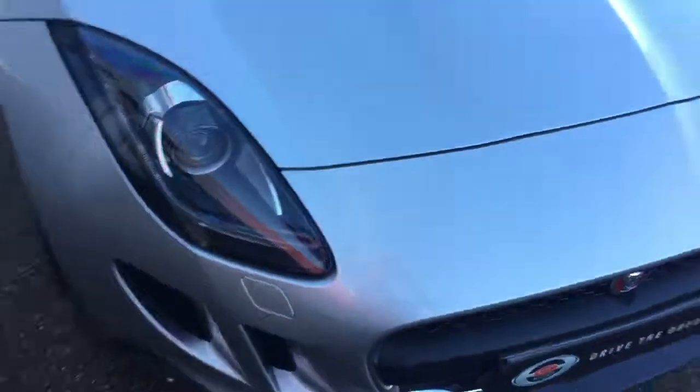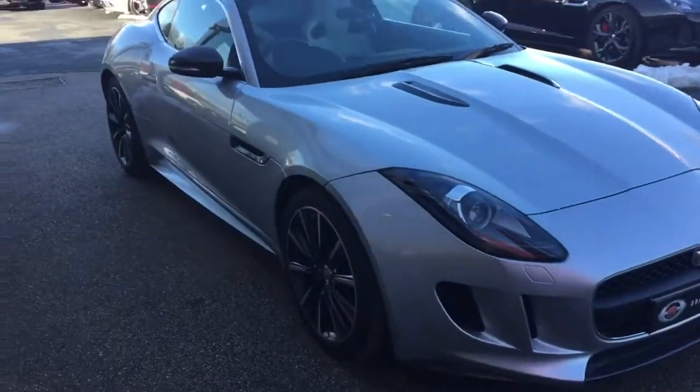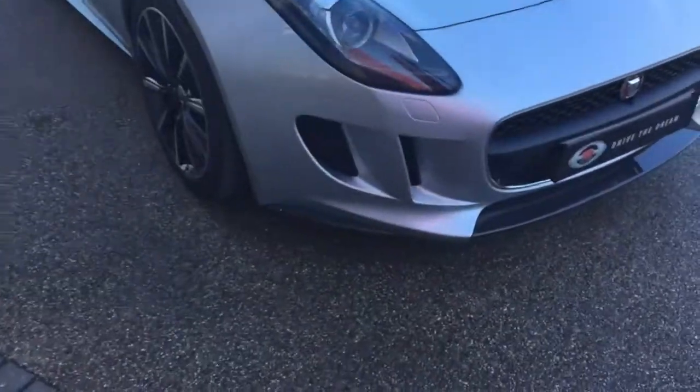Hi there and thank you for your enquiry here at GC Motors on the Jaguar F-Type. I'm just going to give you a quick tour around the car.